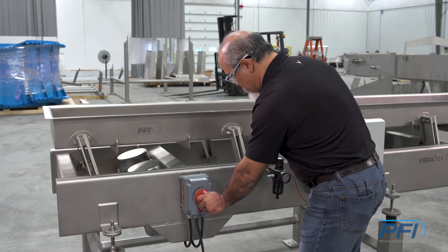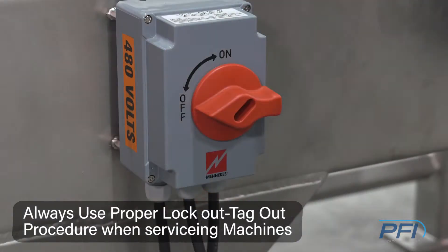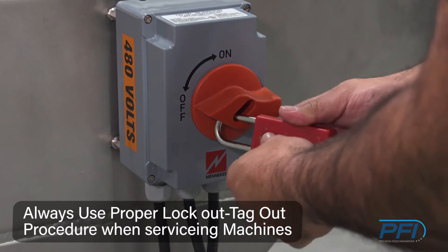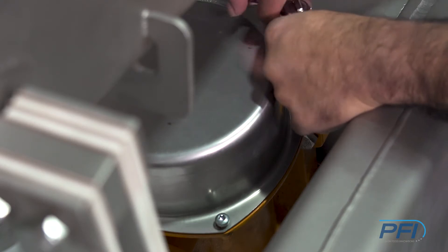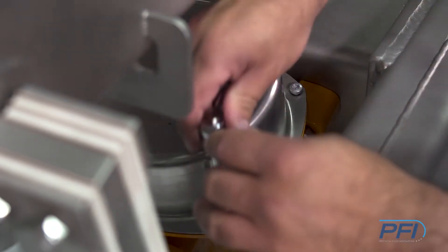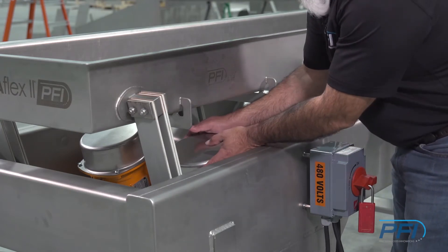We always want to hit the disconnect and shut it off before any work is done to it. Also use your guidance lines through your GMPs that are required. To tune the vibratory conveyor, or VibraFlex II, we have to remove the bolts for every cover that are on the drives — a total of four covers. Once the bolts are removed, you pull the caps off.